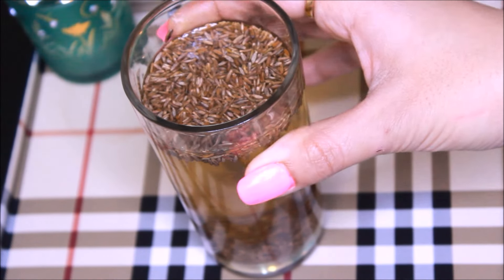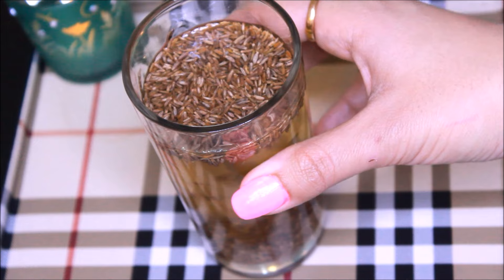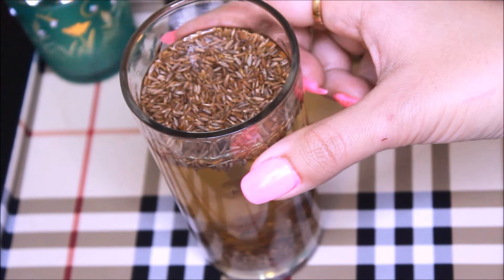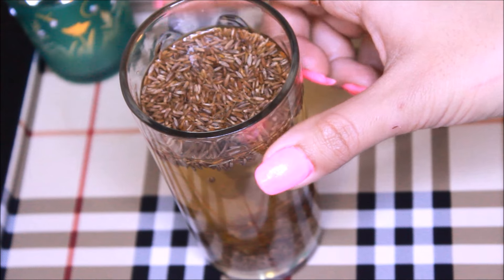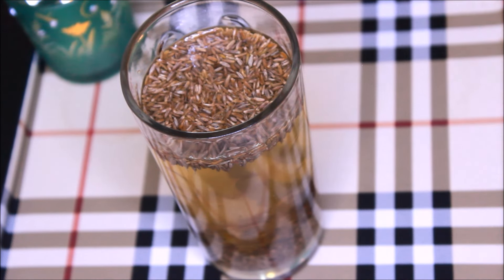You can cover it with a lid and keep it soaked for the whole night. In the morning, boil this water with the cumin seeds inside it, then strain the cumin seeds out. If you want you can eat them, otherwise throw them out. Drink this the way you drink your tea or coffee.